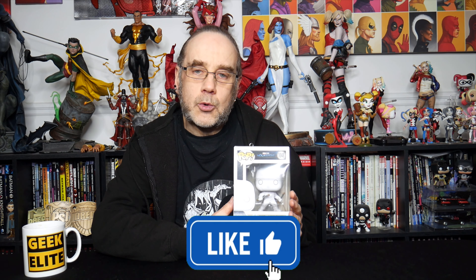Hello and welcome to the channel. Just a quick video today — we are going to be unboxing and taking a look at a Funko Pop figure of Moon Knight in his Mr. Knight aspect, not one of the ones we've already done. So let's have a look at the box first of all.